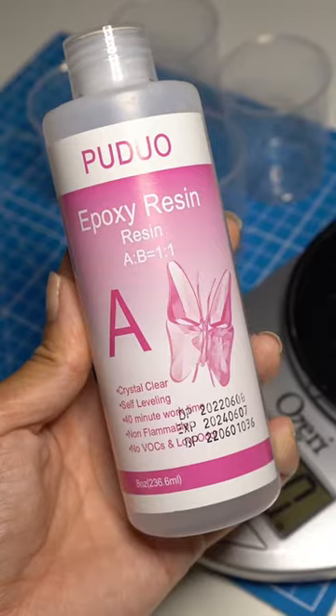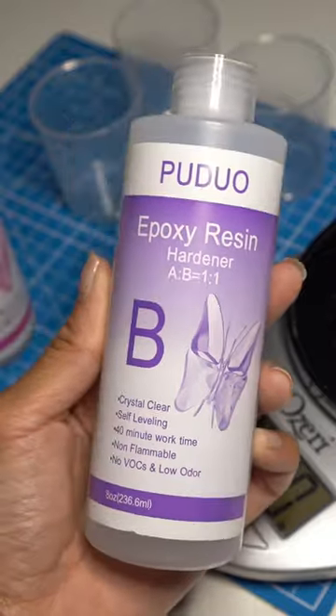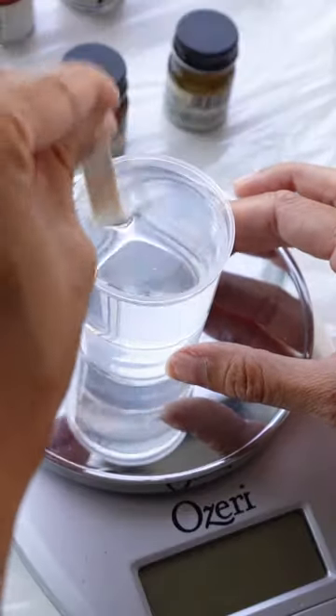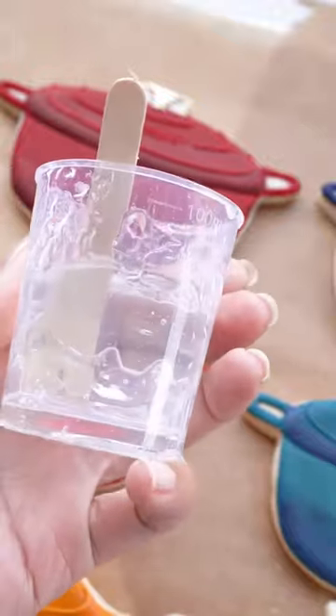Now to preserve them I'm using resin. This was actually my first time working with resin and it was easy and hard at the same time. It's easy to mix but there was definitely some troubleshooting, but as always we make it work.